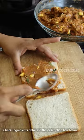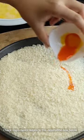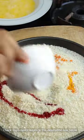Now you have sliced bread — add the stuffing and cheese. I have used normal Amul cheese.